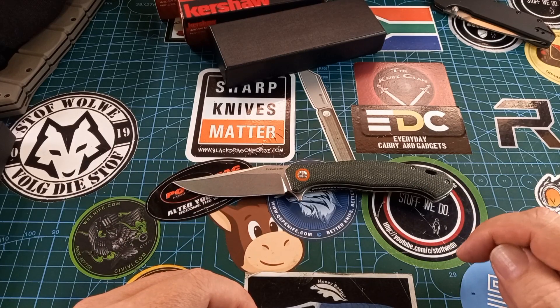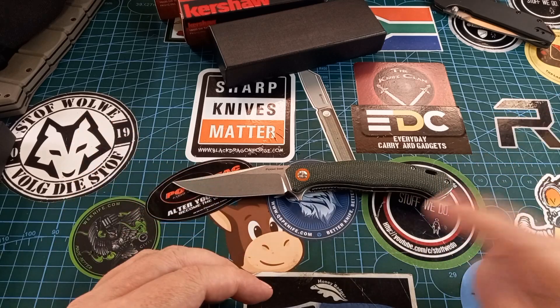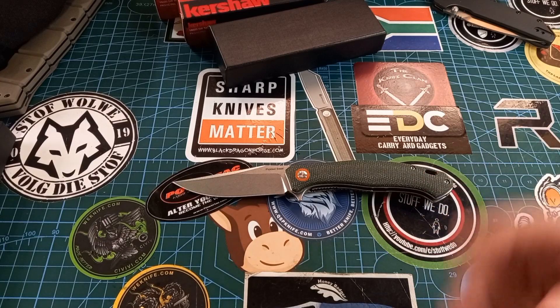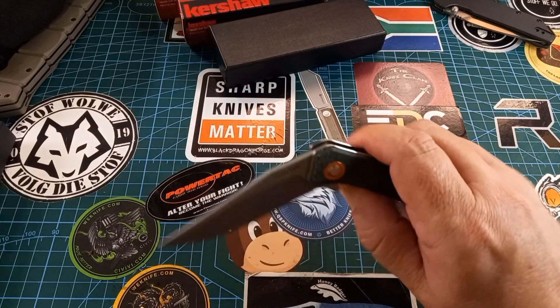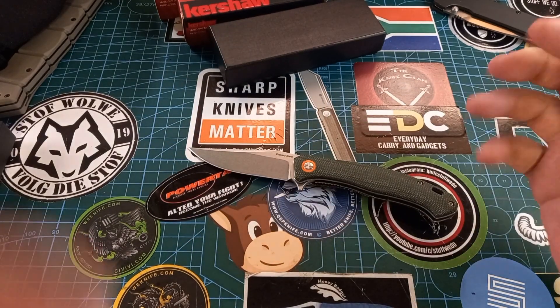When we get into the D2 ones, that's some real great value — not that this one is less, but this one is actually a great EDC knife because you don't have to worry about corrosion and whatnot.